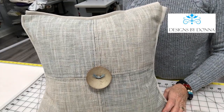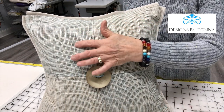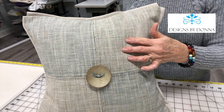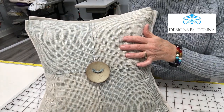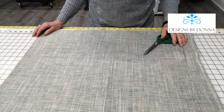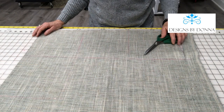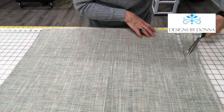My inspiration for this pillow came from the fabric. I used a fabric that looked as nice on the front as it did on the back, and it had a nice texture to it. Start by marking four even squares on your fabric and cut them out. Be sure to add a seam allowance.